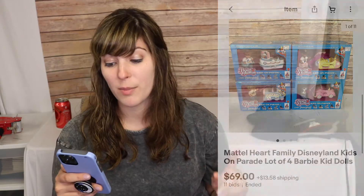Let's go to what sold — I'll cover last Tuesday to this Tuesday to give you a full week of sales. Keep in mind I got married so I wasn't really doing much with eBay. The first thing that sold was disappointing: the Mattel Hart Family lot, 'Disneyland Kids on Parade,' from a Facebook Marketplace buy. I had hoped it would be a $150 bundle, but I sent it to auction and it sold for $69 plus shipping. You just have to be careful with auctions.